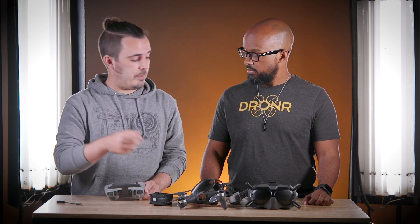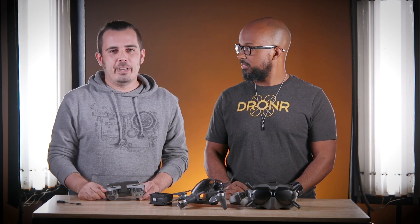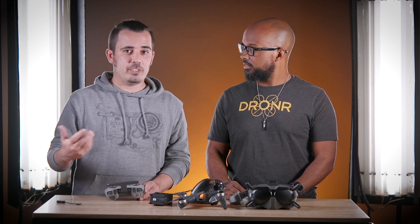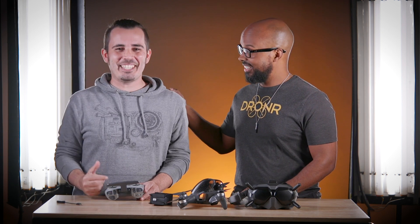Another big thing that held me back was the goggle battery. You have to do the same thing - press and hold for three seconds to turn on the goggles. Coming from FPV where you just plug it right in with the XT60 right to the goggles, I sat there and struggled for about five minutes. Welcome to the future - I'm joining the DJI fam.